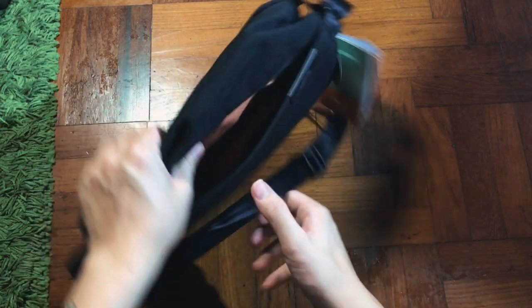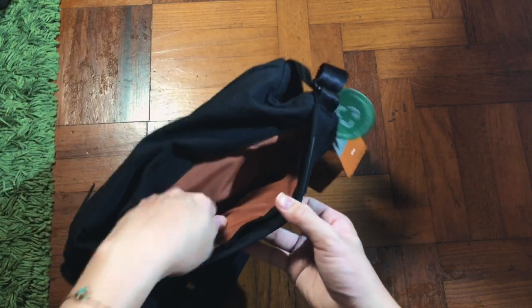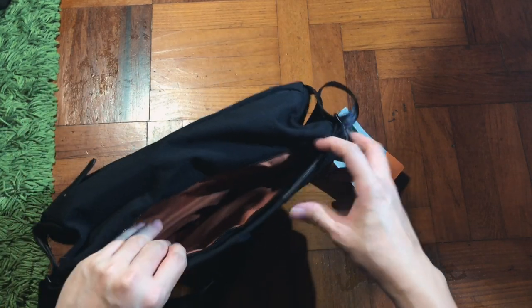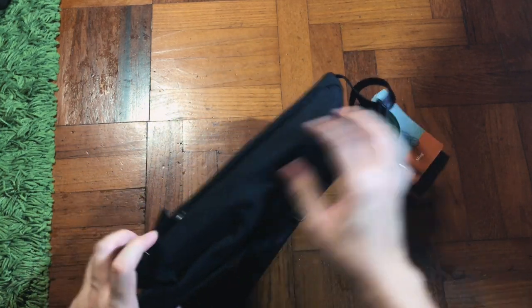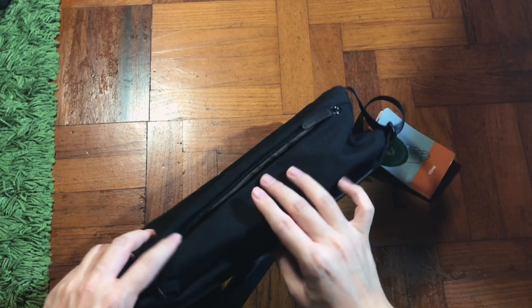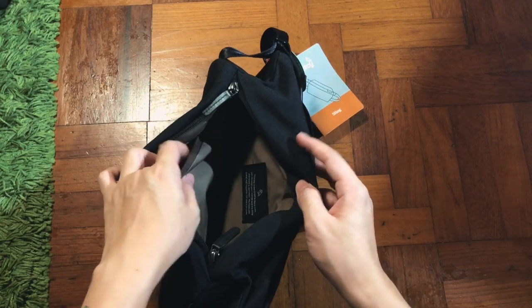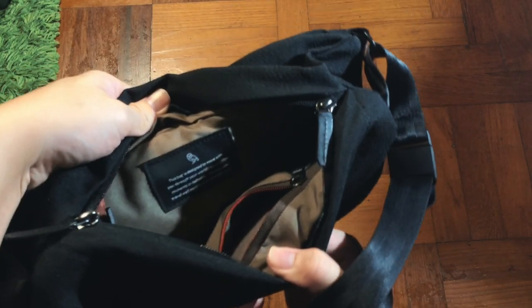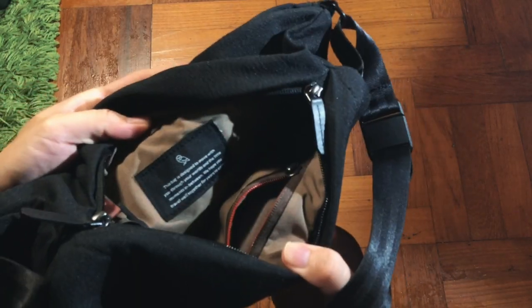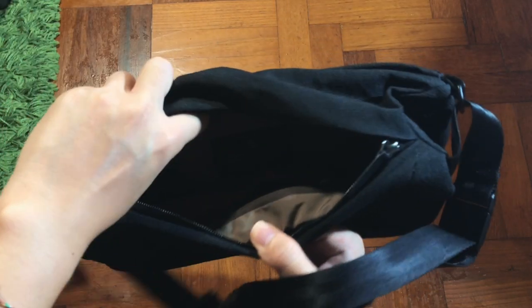I'll label the front as a secret compartment — a hidden zip where you can put your wallet or sunglasses. Inside, there's an orange lining so you can still see things in the dark. The back zip is the main compartment, and inside there's a divider and a Bellroy label. It reads: 'The bag is designed to move with you through your world — we hope you travel well together for years to come.'